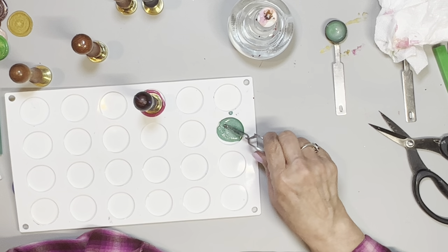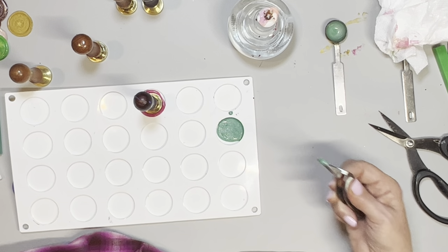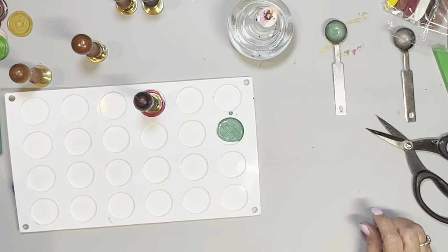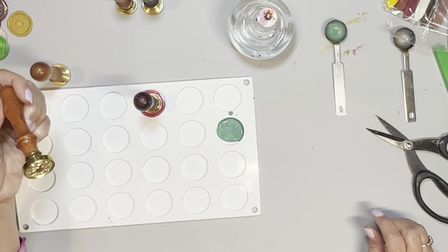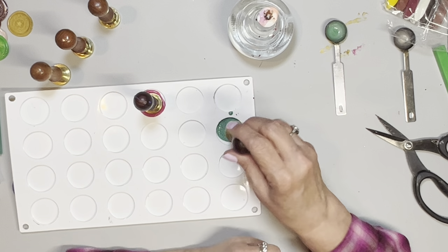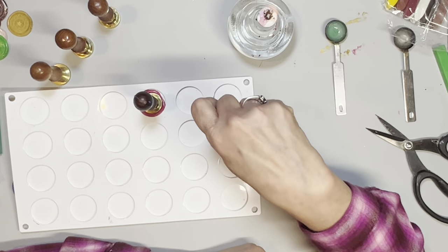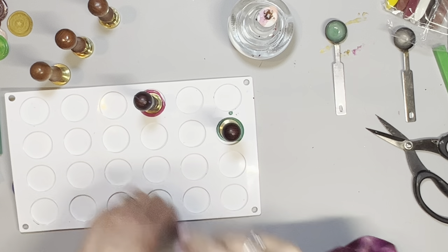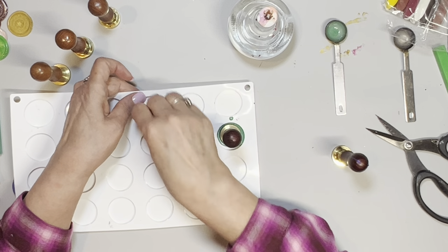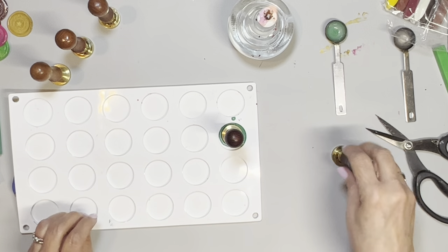I've got my silicone mat — I love these mats, there are all different kinds out there. I'm taking that wick out so I don't have to mess with it. I think I'll do the T for Tina. I'm just going to put it in the middle and I'm not smushing down — just laying it on top. That turned out really pretty! I'll do another rose one.